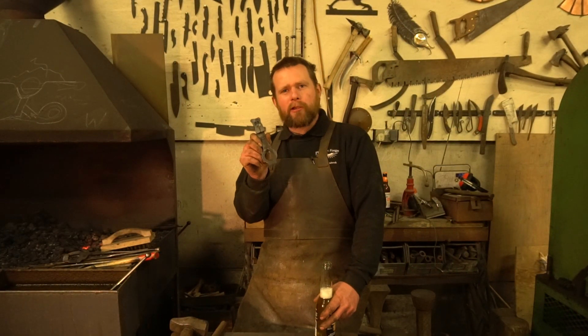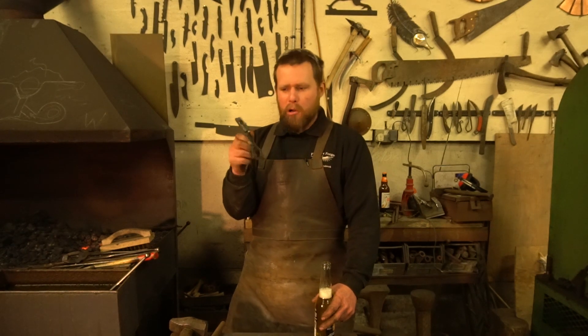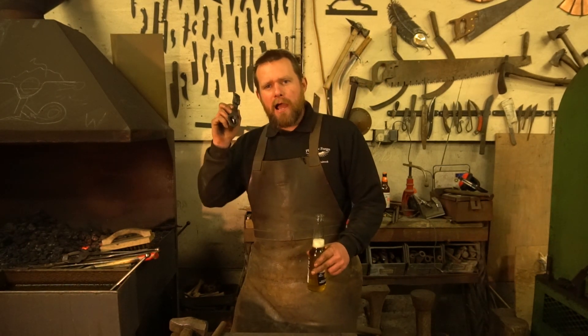Well, there you have it guys, a pretty cool little bottle opener. I'm pretty chuffed with that — a little schnauzer or a similar sort of pooch, but it doesn't look most like my spaniels, but it's cool. Pretty happy with that.